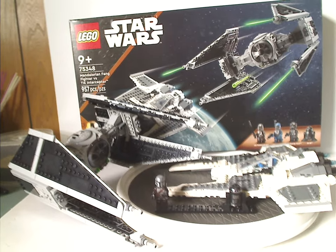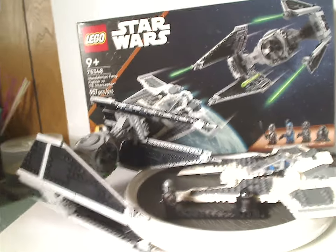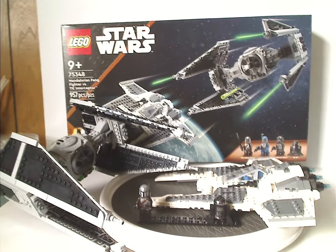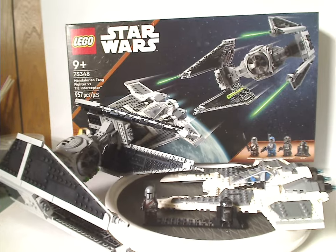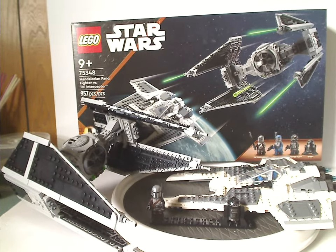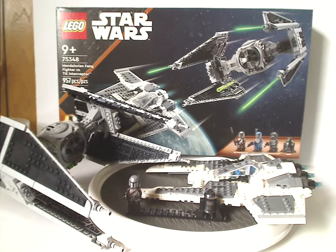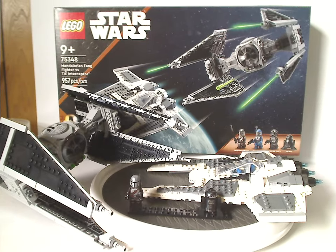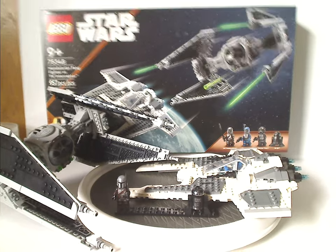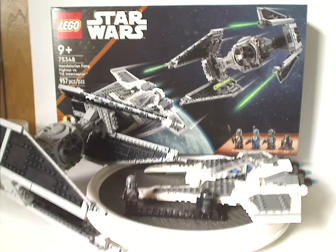I do wish the Fang Fighter had its actual folding wing features, but maybe another version could do that. If you're looking to finally get a TIE Interceptor for your collection, or something all new for your Mandalorian collection, definitely pick this up. That's about it with this video — please like, comment, share, and subscribe. Thanks for watching.